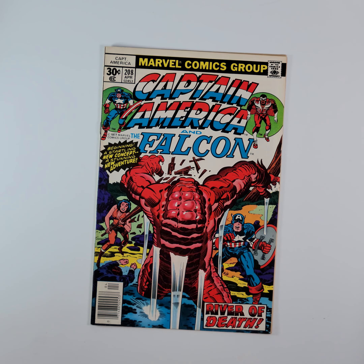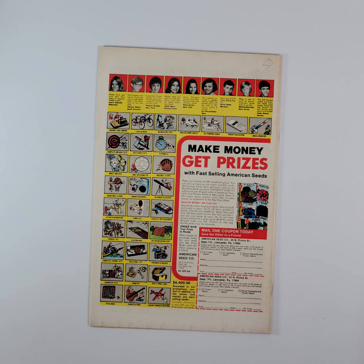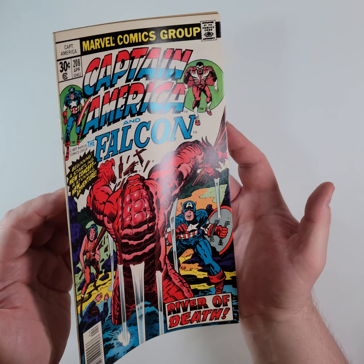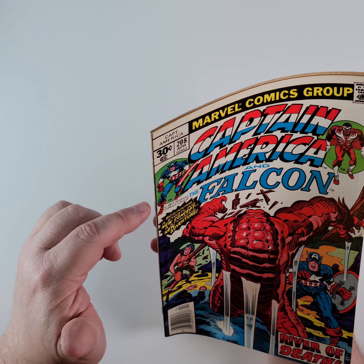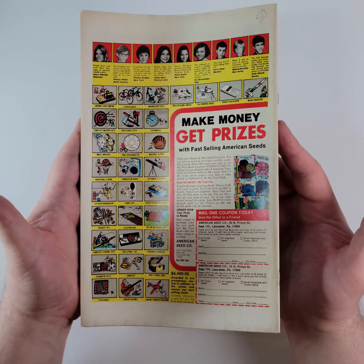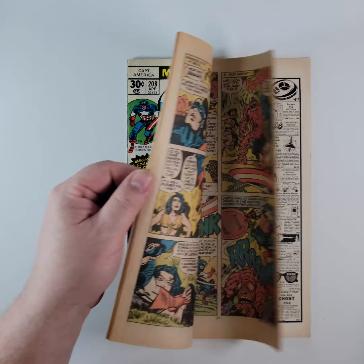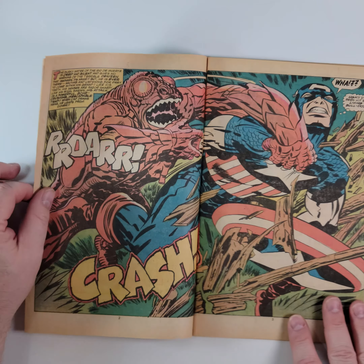Moving on to Captain America #208, 'The River of Death.' You've got a cameo appearance by Arnim Zola. I'm not sure if he's appeared in the cinematic universe yet — I haven't been keeping up. We'll show you all the way along — get that light on all the colors. We can see a little bit of spine ticking right there, maybe by the staple, and likely on the other side as well. The back cover could use a cleaning, but if you're just looking for a nice collectible bunch of comic books to read and enjoy — especially as a placeholder — this is going to be a good lot. Look at that splash page, oh so nice.